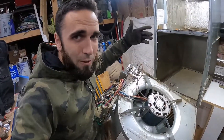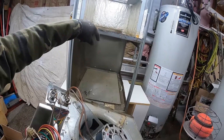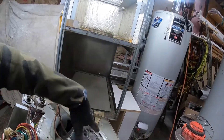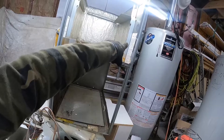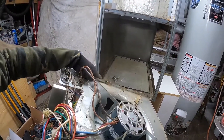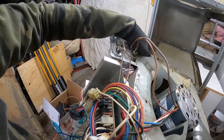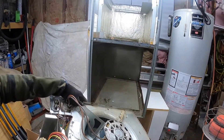Thanks for watching. This section of the unit is going to the scrapyard. What I'm going to start doing on all these parts is taking a picture of the label and taping it to the part so I can keep track of what's what and which boards go to what. Hopefully you found this useful.